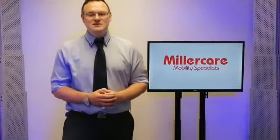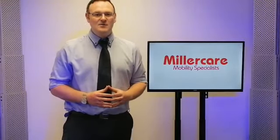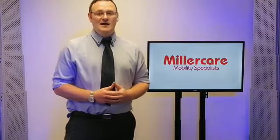Welcome to a Millercare product presentation. I'm your host Steve Starkey and today we're going to be looking at some products that help people when they're struggling with walking. We're going to touch on walking sticks, walking frames and trolleys.